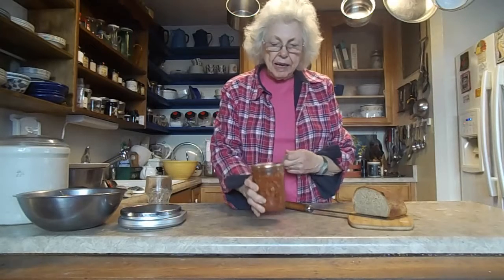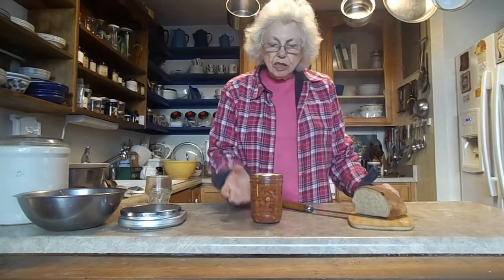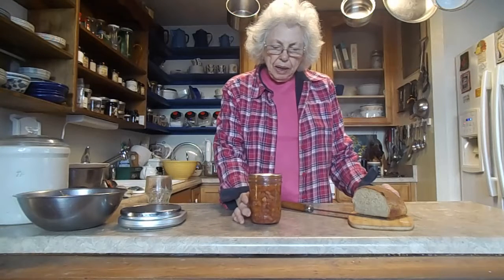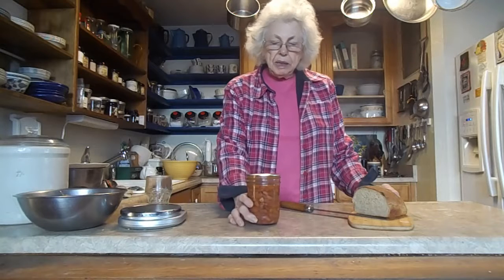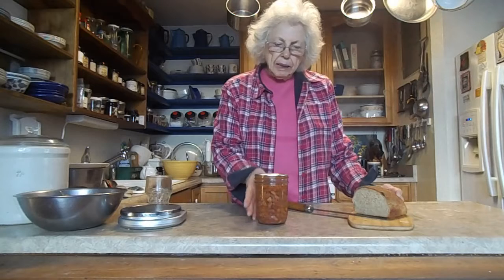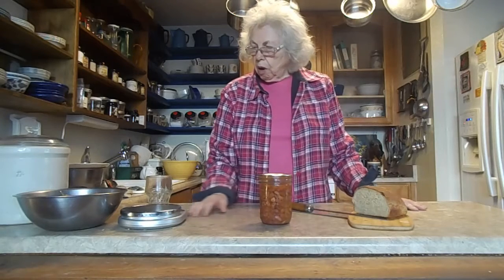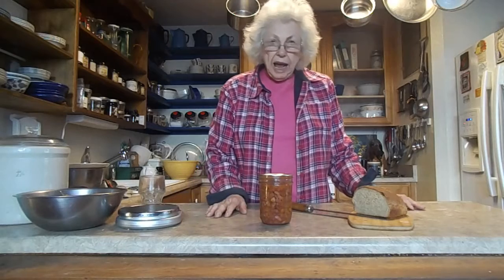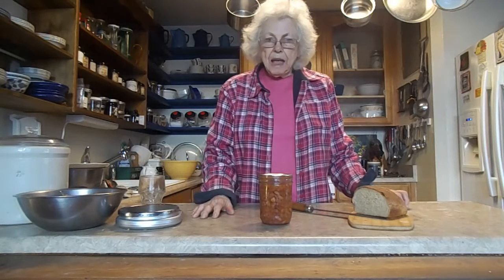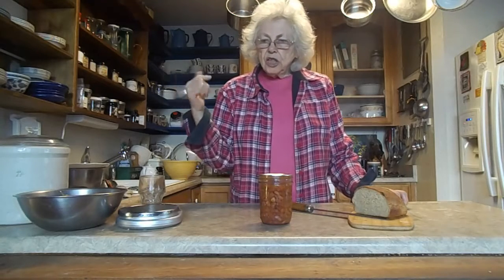One mistake I made: I should have made quarts instead of pints. For just straight beans I think pints are fine, but for a meal in a jar it would have been nicer to have more. So from now on when I make a meal in a jar I'm going to go with quarts. And I never did say why my feet were running — well, we let the chickens run loose.